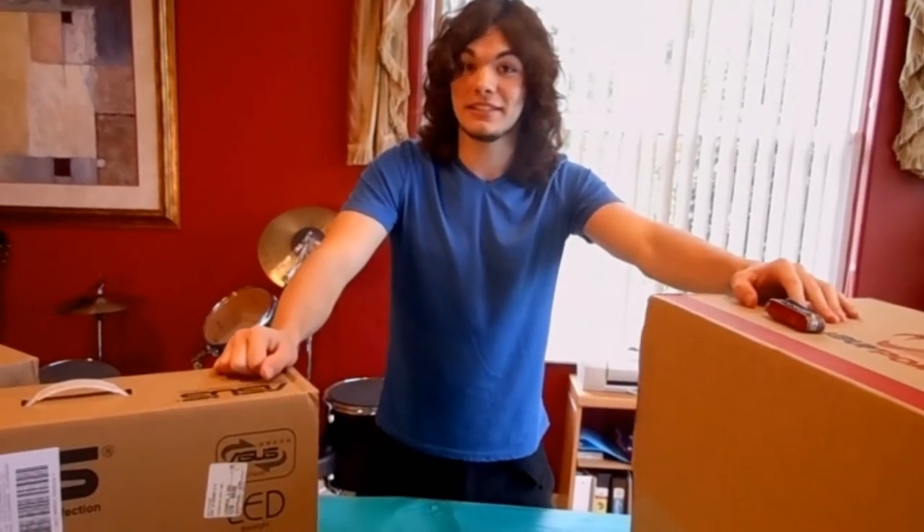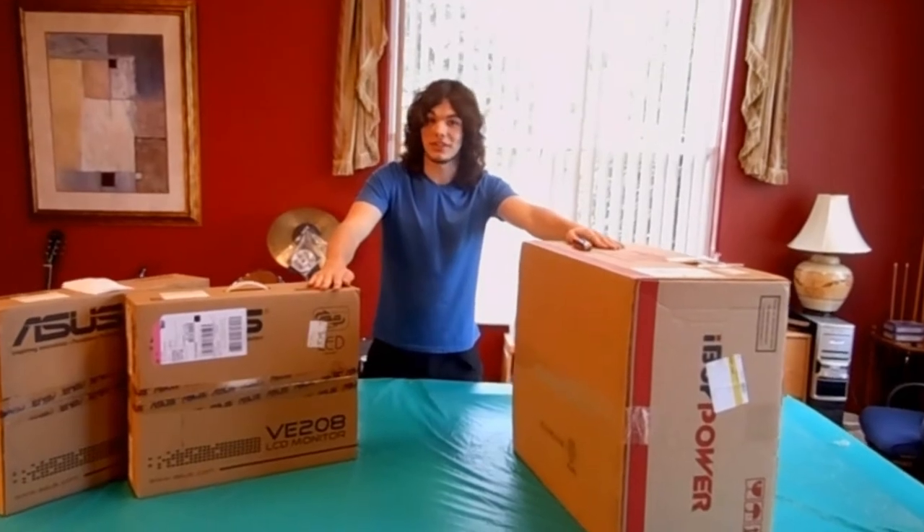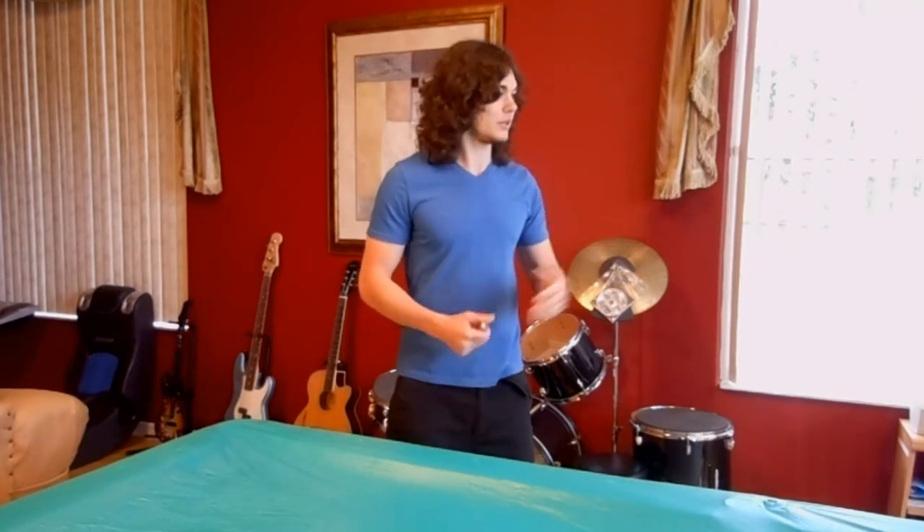Hey guys, it's RB9854 and this is my setup. Let's get started. So we're going to take a look at the monitors first. I'll have my handyman bring them in for me. Bring them on over, please.